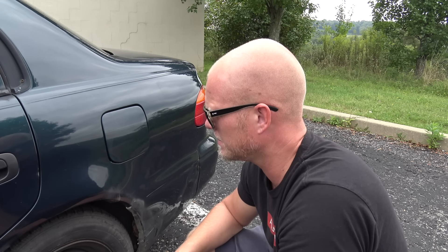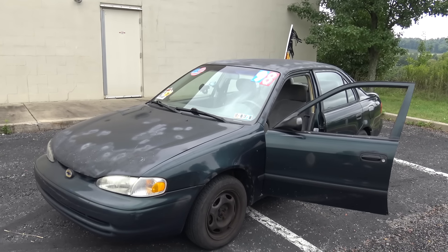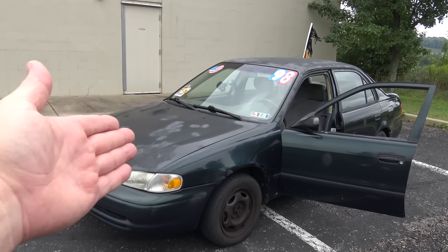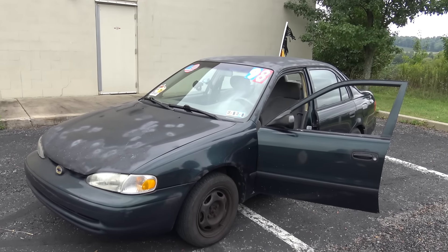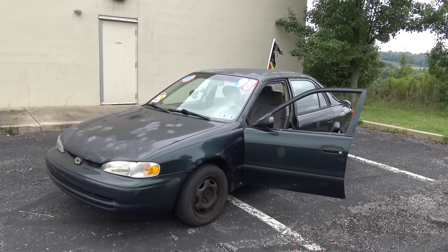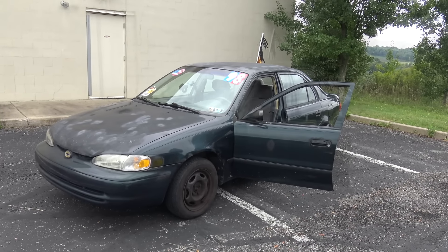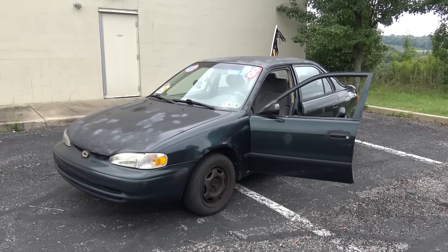Brake fluid does the complete opposite. So in today's video, in the spirit of science, we're going to try to find out what actually happens if you put brake fluid in the gas tank of your car. The volunteer for today's video is my 1998 Chevy Prism with over 218,000 miles. If this car can make it with brake fluid in the gas tank, I think most cars could as well.